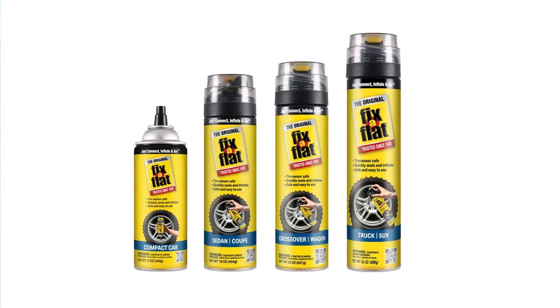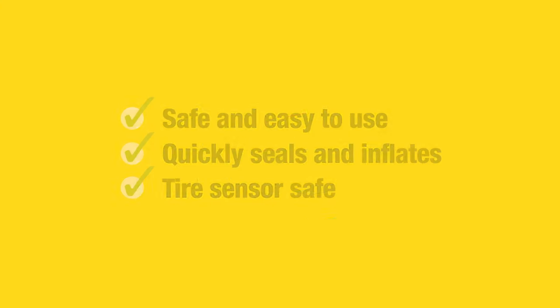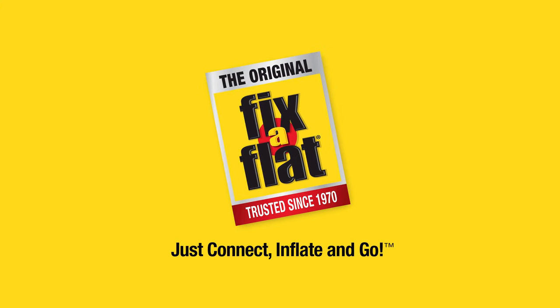Fix-a-Flat has been trusted by millions for more than 50 years. Safe and easy to use. Quickly seals and inflates. Tire sensor safe. Fix-a-Flat — just connect, inflate, and go.